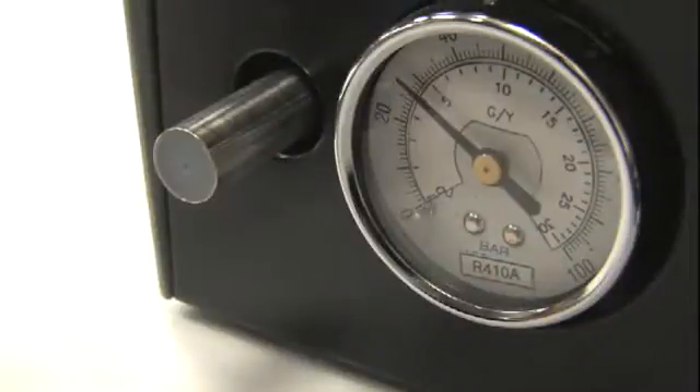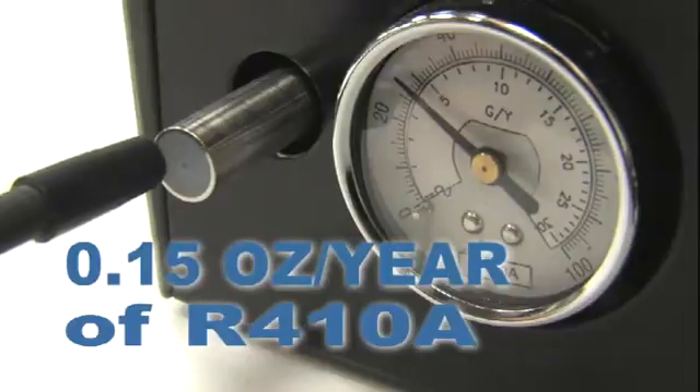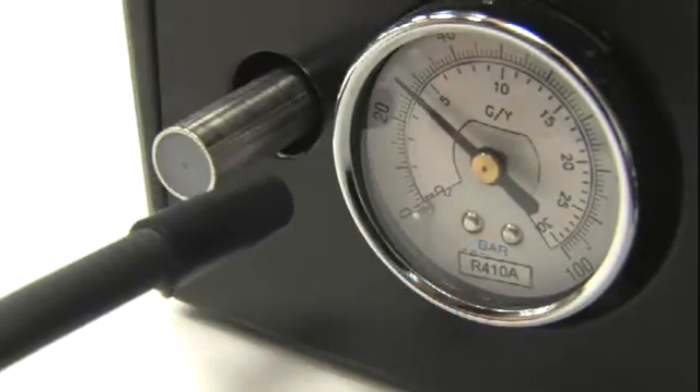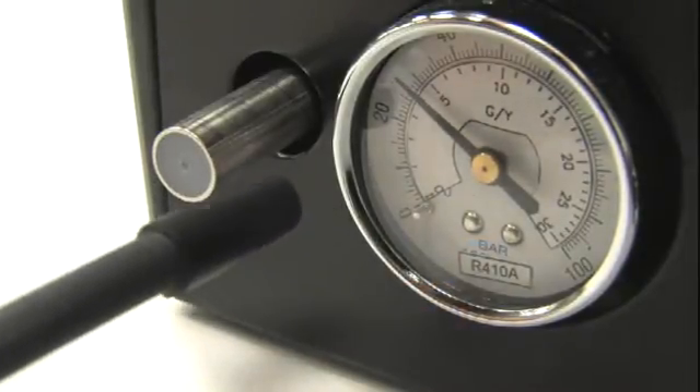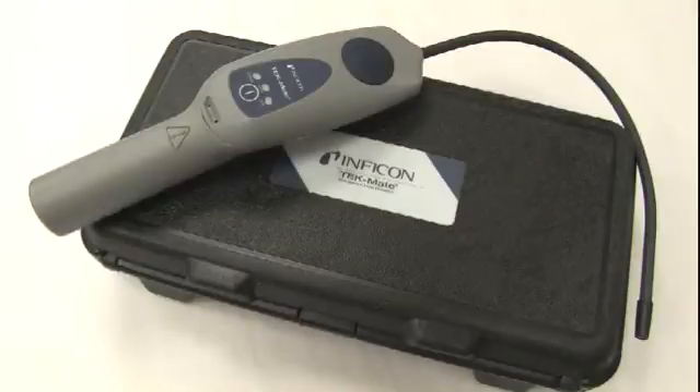It's also very sensitive. This is a 0.15 ounce per year leak of R410A and TechMate detects it immediately. This leak size is even smaller than the minimum guaranteed sensitivity of a quarter ounce per year, and it's the kind of sensitivity you can expect from TechMate on the job site.